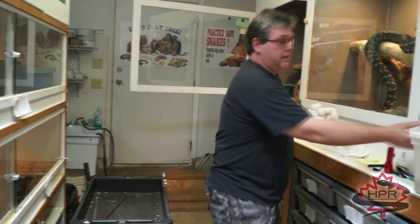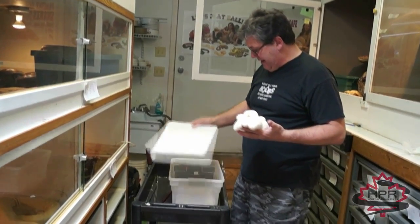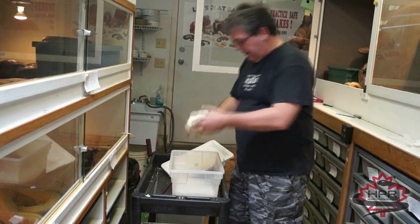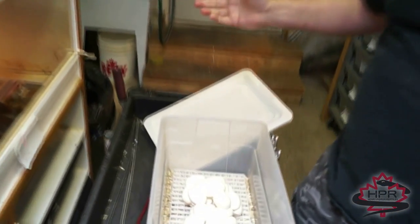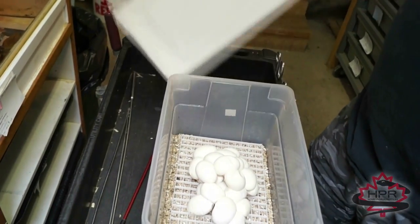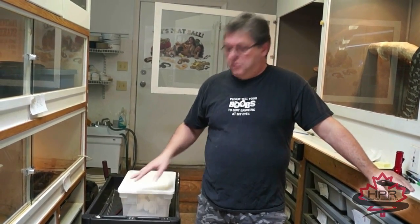Now we just get our box and stick the eggs in there — done. The next thing to talk about is temperature. I have a little room that's heated to 90 degrees, and I'll just put this in that room. Roughly 55 days later those eggs are going to hatch.